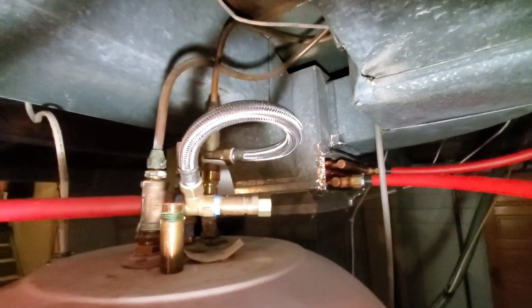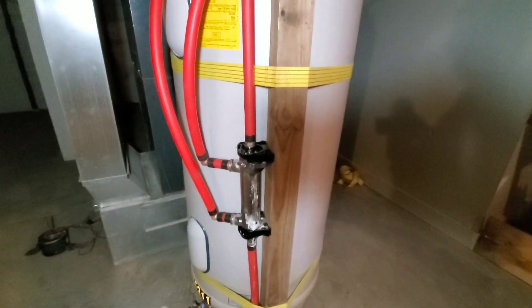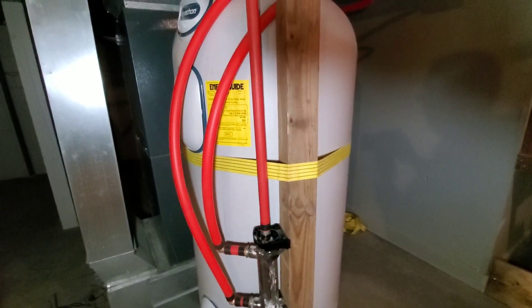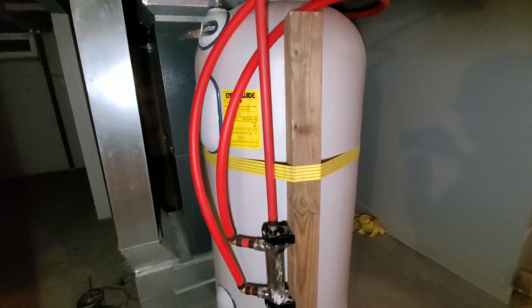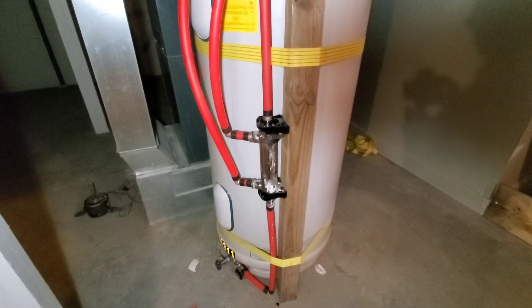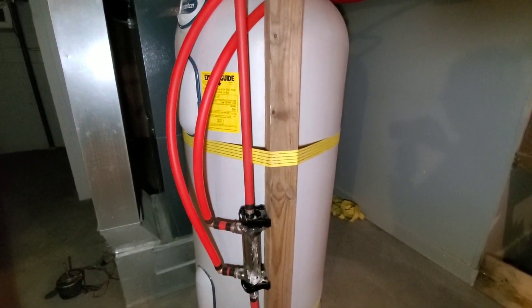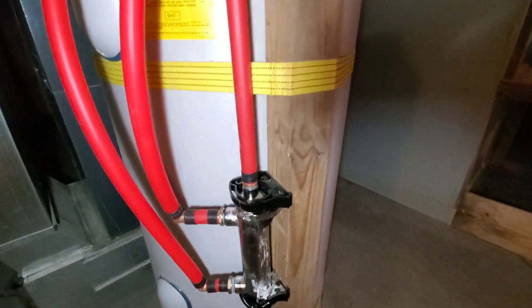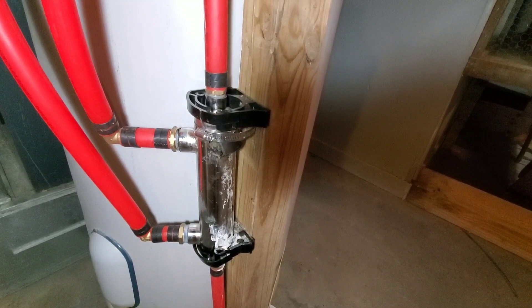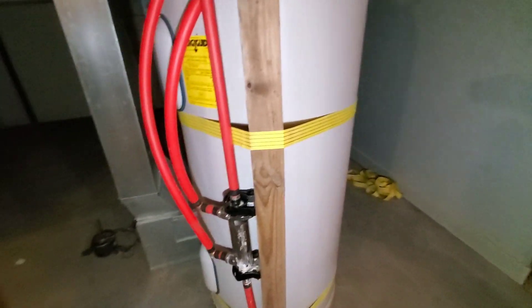Those are all brass fittings and should hold up forever. The other little trick I came up with is how do you mount a heat exchanger on this Marathon hot water heater? It's all a plastic case with insulation underneath. So I had a couple of cheap jack straps and I used my chainsaw to cut a piece of four by four post I had laying around and tightened it up fairly secure. Then we just screwed the brackets for the heat exchanger right to the four by four, and that seems to work really, really good.